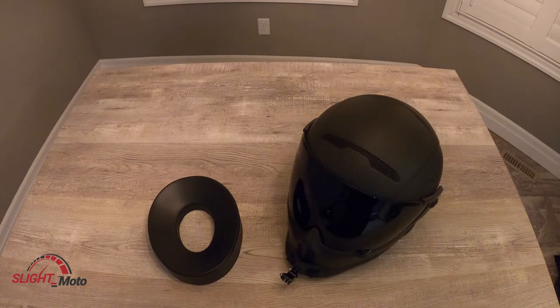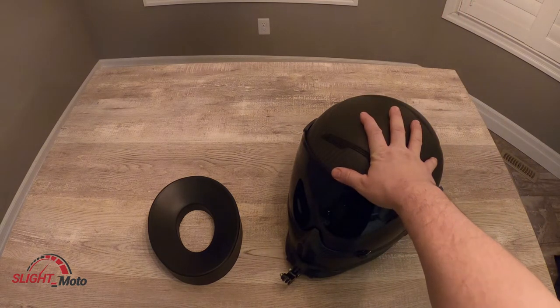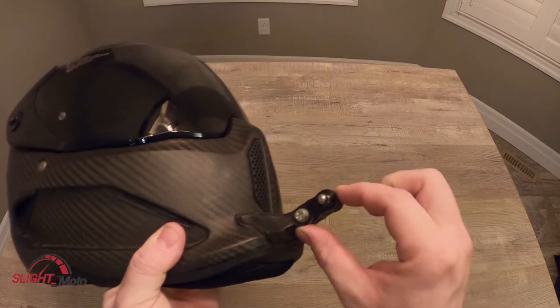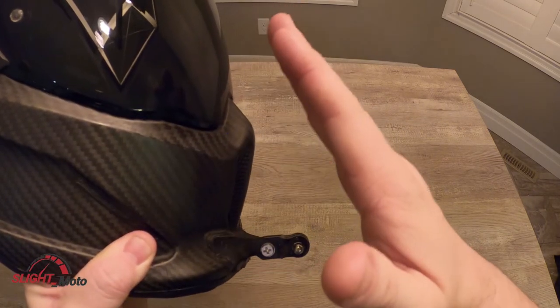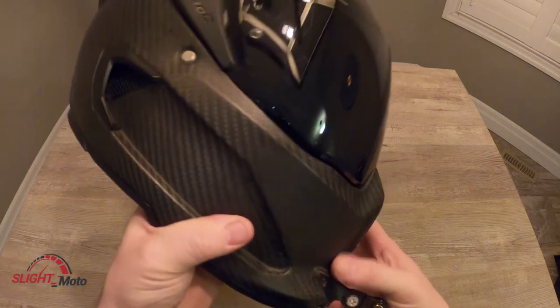Welcome to the channel, this is Slight. Today we're going to go through the moto vlog setup that I have. I'm using the Atlas 2 for the moto vlogs right now, with the Rurok chin mount and an extension so the camera can come out — otherwise it would be too close and the angle wouldn't be right.